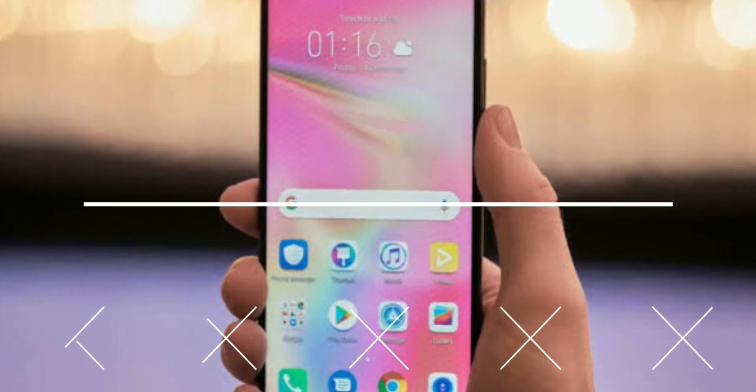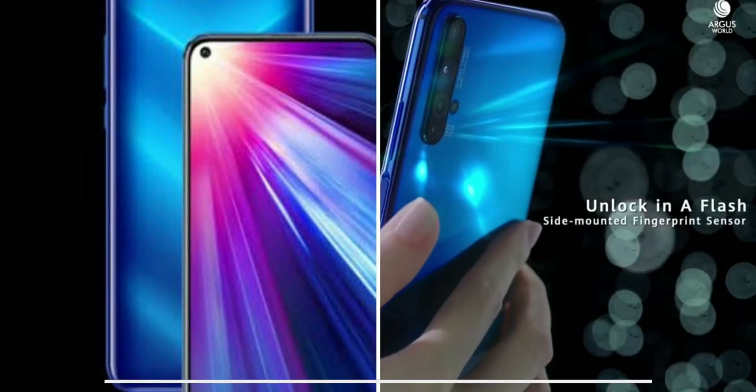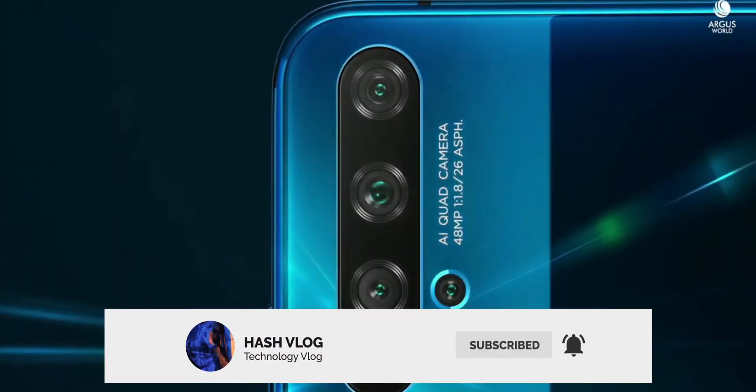So let me know your thoughts about the Huawei P40 series in the comment box. I will see you all tomorrow. Make sure to subscribe to this channel for more updates about the Huawei P40 Pro in the coming days.